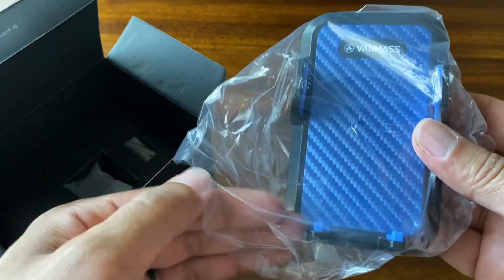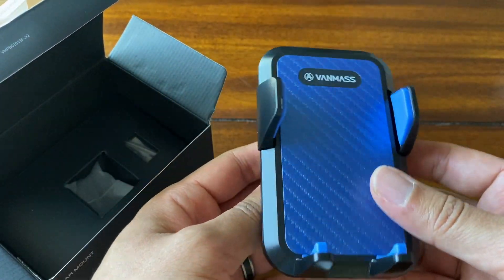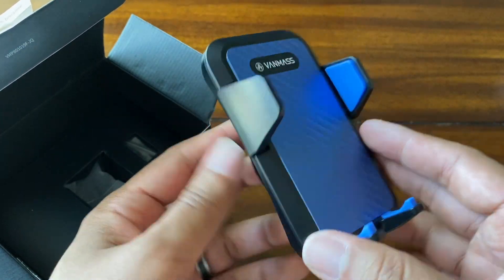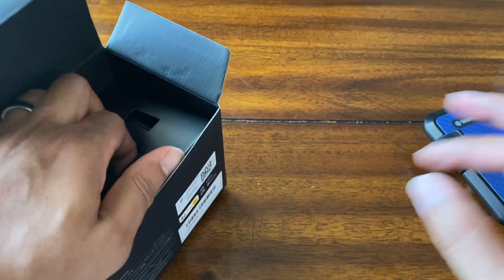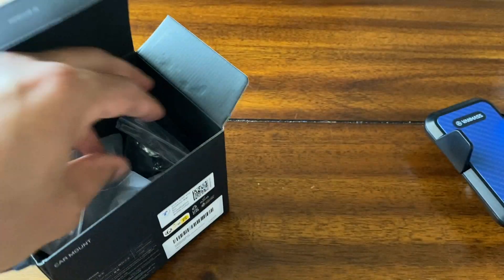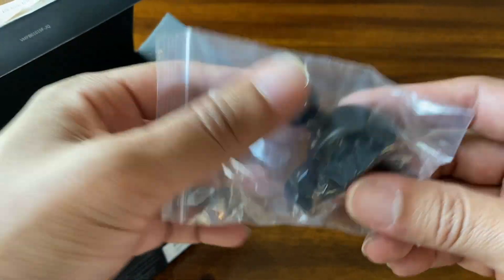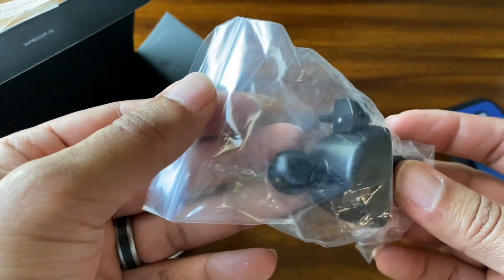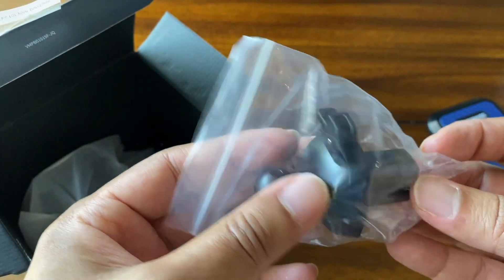Here is the car mount. This is what's going to hold your phone. You can see this is a blue color — it's got a nice shine to it. Here is the AC vent part. This is going to go in your AC vent if you don't have a good spot on your dashboard to put it.